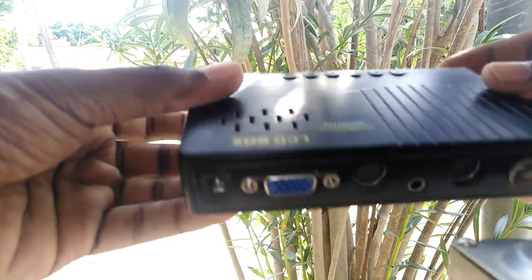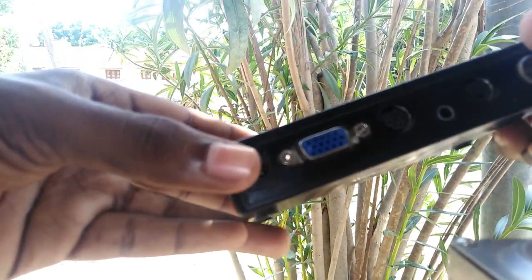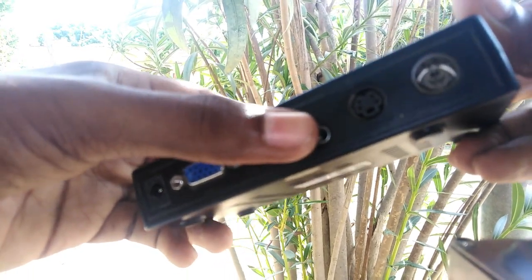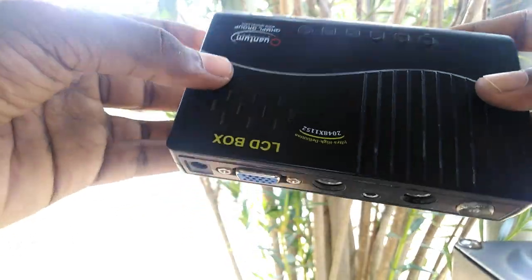How do you connect it in full detail? How do you connect it to the box? There is a power adapter and a VJ. There is an AX output. There is an inbuilt speaker with a sound effect.